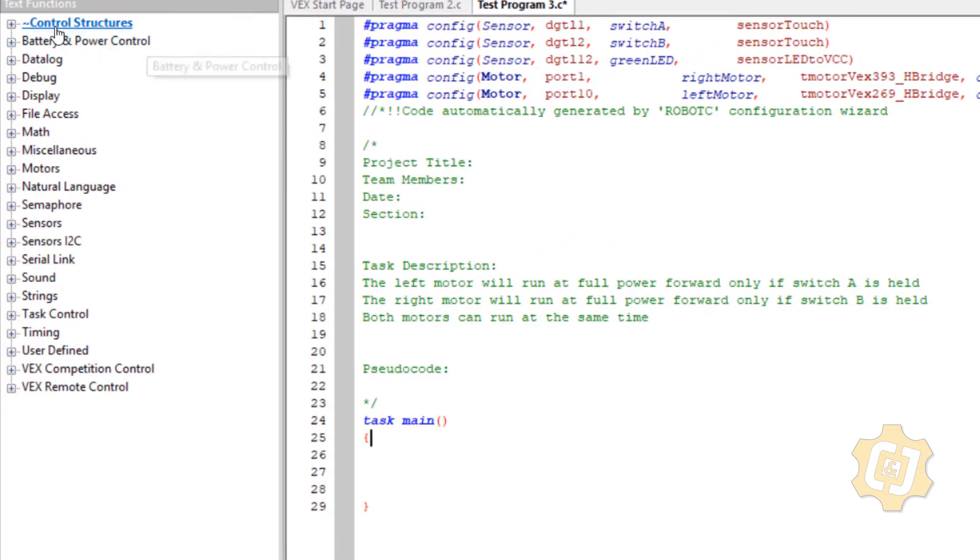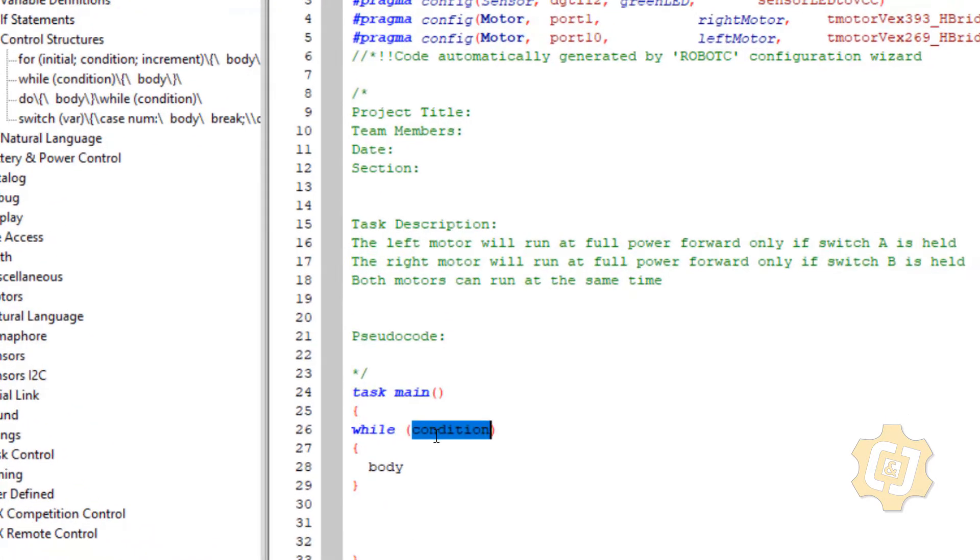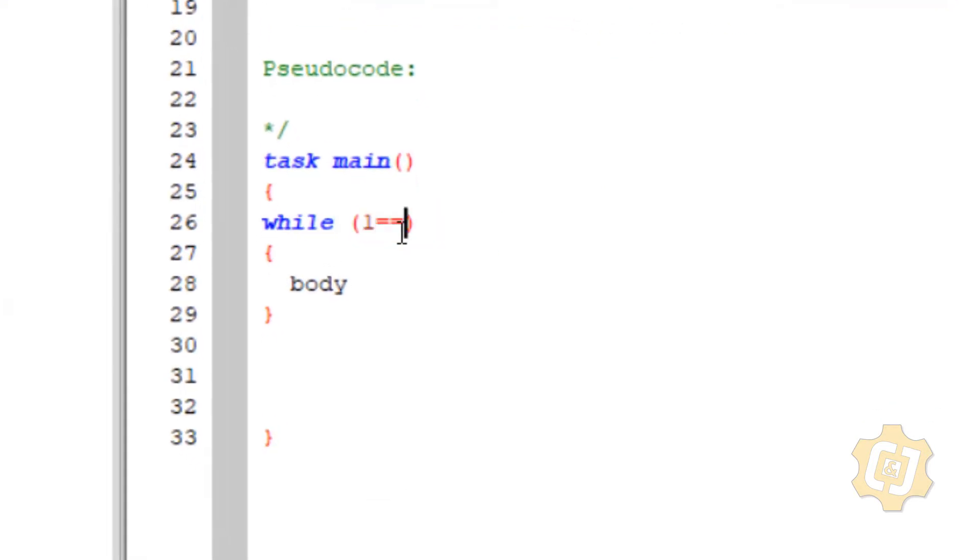We need to first put it in a forever loop so we have the ability to control this forever. In our control structures I'll bring over our while. This is our forever one-equals-equals-one. You can also replace that with just the word true. So that is a forever loop.